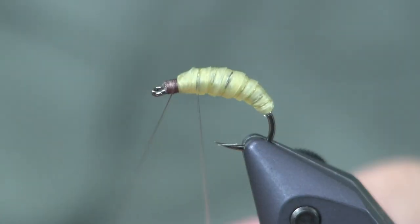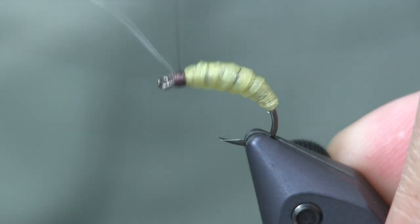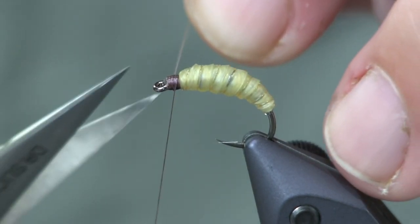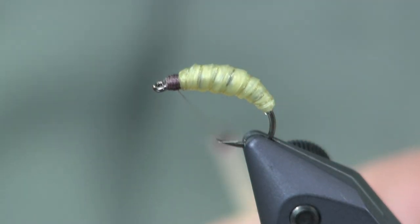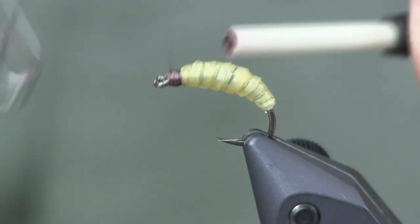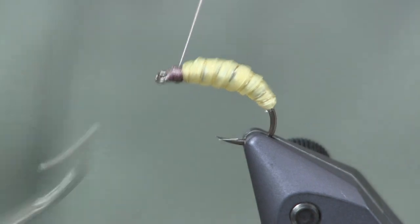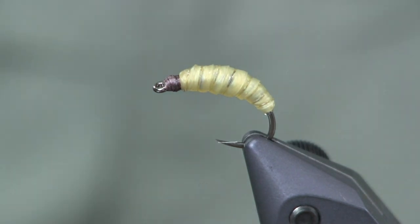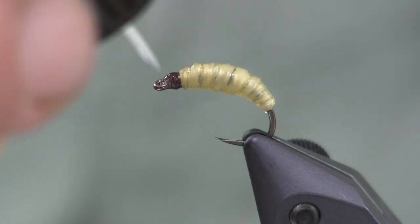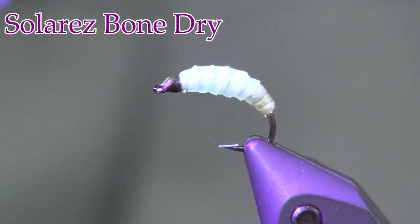Now I'll come in with the ribbing and go over each one of those ribs created with the overlapping wraps, then wrap it off — that's all there is to it. Get a couple good wraps, cut it off, and finish up with a nice tight head using the Nano Silk. That makes a nice little brown head, which I really like. I'm going to put a little bit of Solarez Bone Dry just to secure it and make a nice finish on the head. Spin it all the way around, hit it with the light, and we are done.